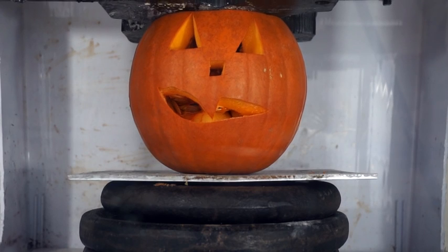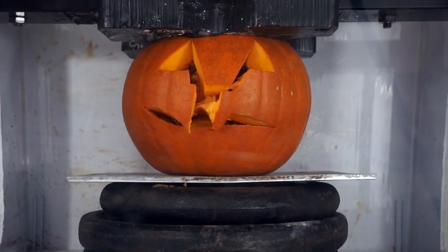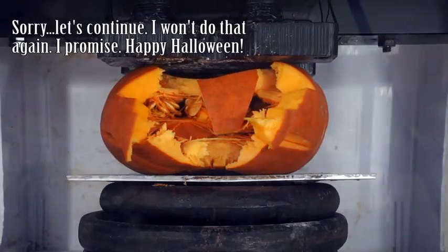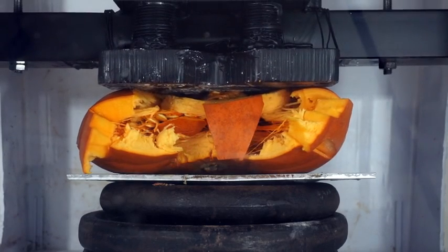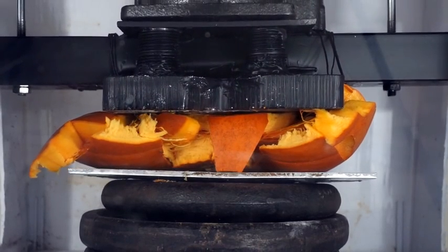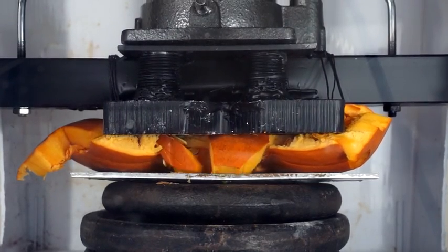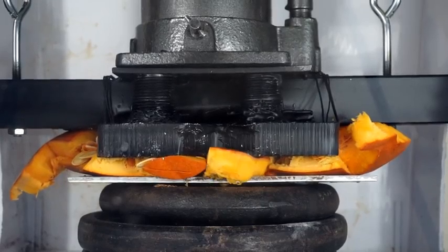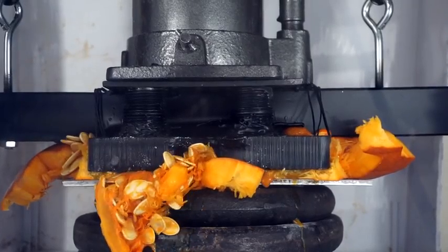Three, two, one. Whoa, just cracking down the middle and now splitting more and more. Let's get squished out — there comes the juice. All the juice.